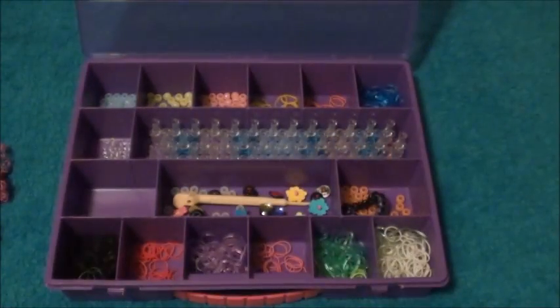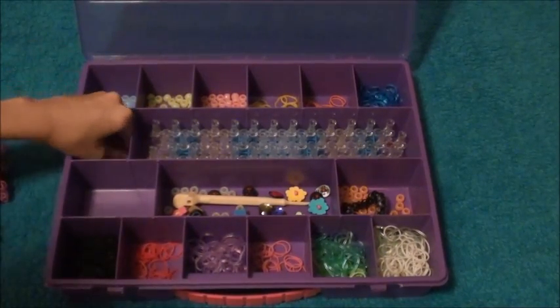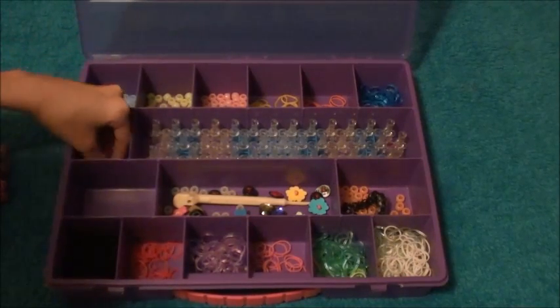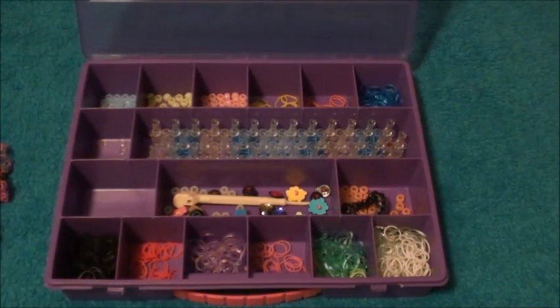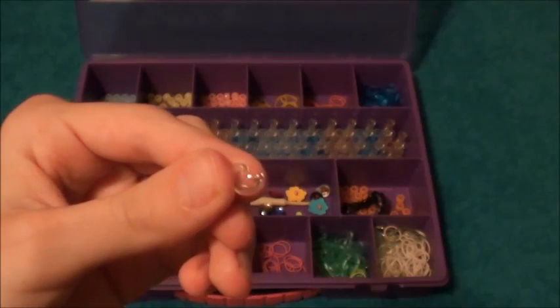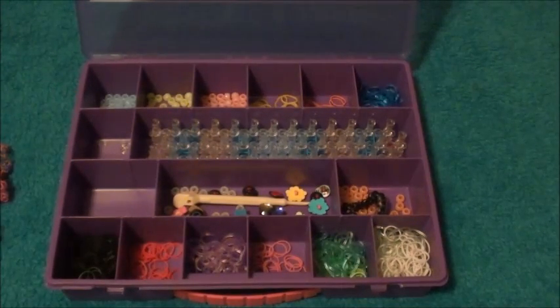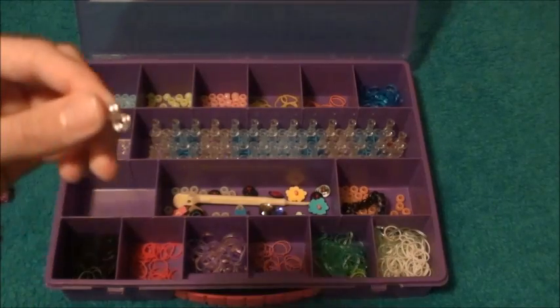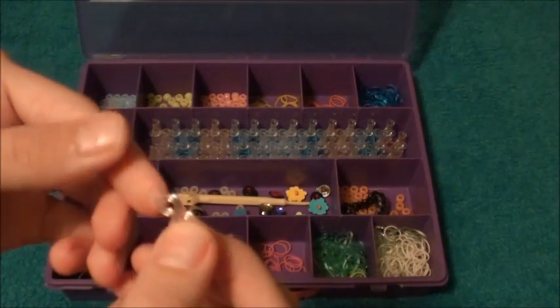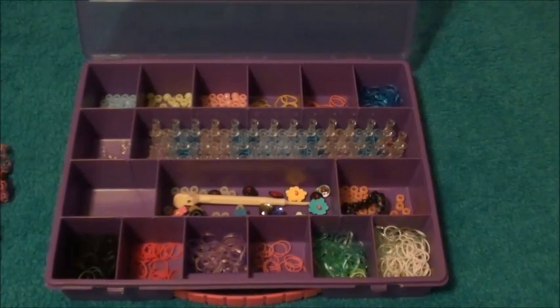It comes with S clips. If you're wondering what the difference is between C clips and S clips, I'll get some out to show you. The C clip is clear and shaped like a C — I use it most of the time because it's easier for me. I've never actually specifically used the S clip but I'm going to try eventually. The S clip is obviously shaped like an S. I'm not sure why it comes with two different types of clips — I'm not Rainbow Loom.